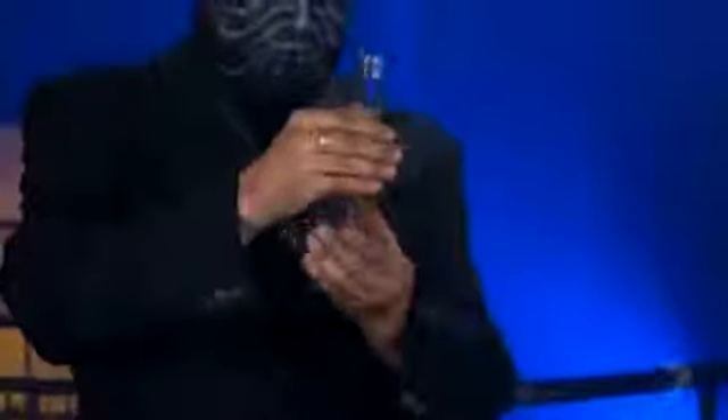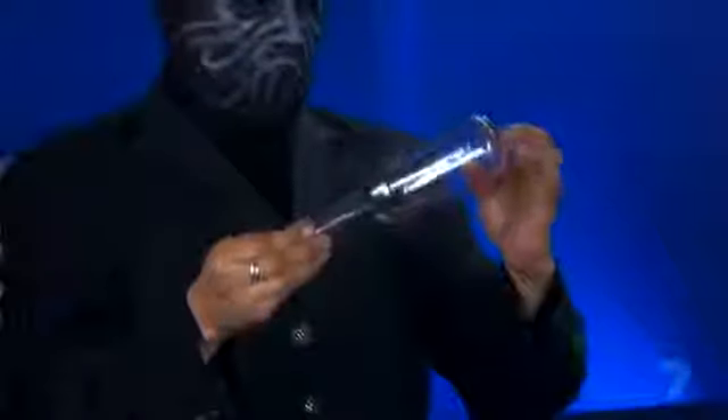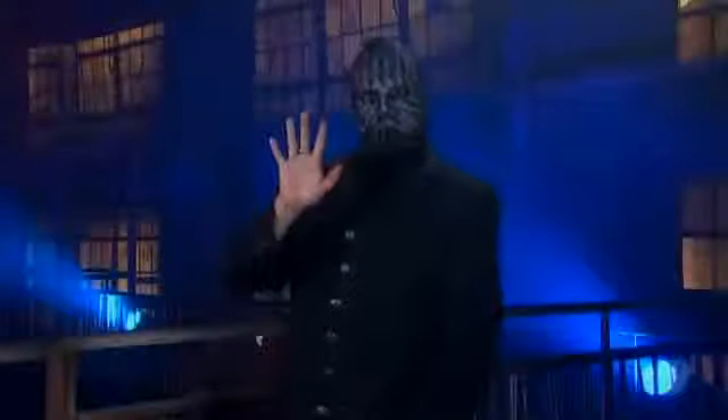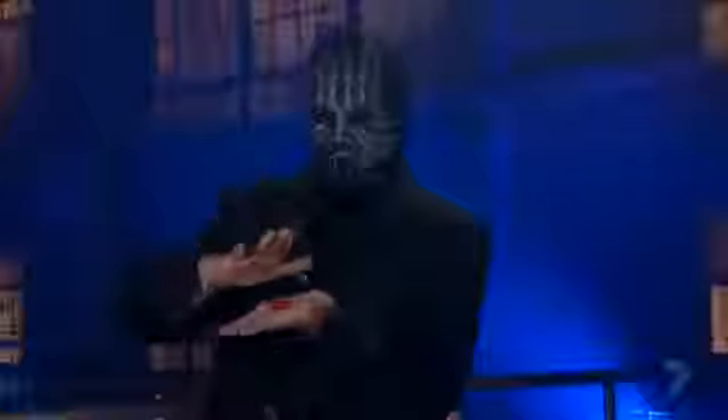Is this special powers at work or just another menacing mind game? It's very simple. The trick is in the ring he's wearing — it's magnetic and powerful enough to attract the metal bottle top.